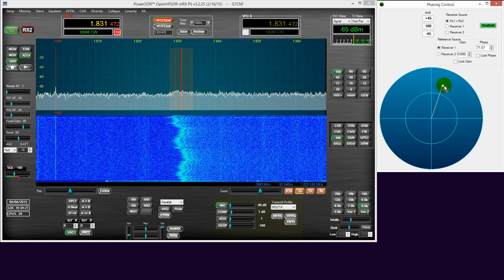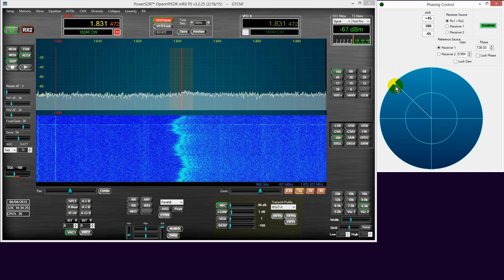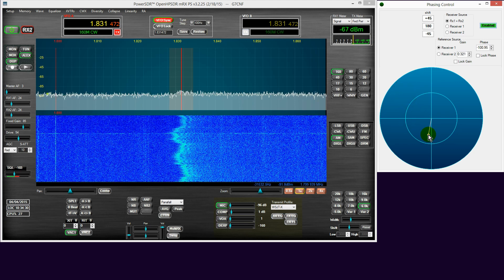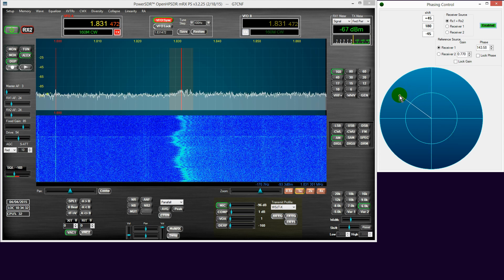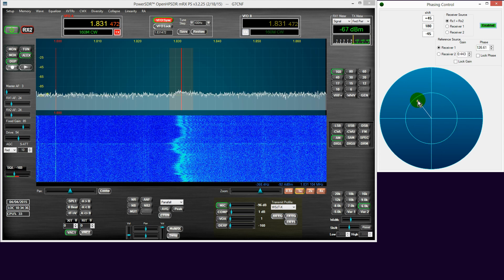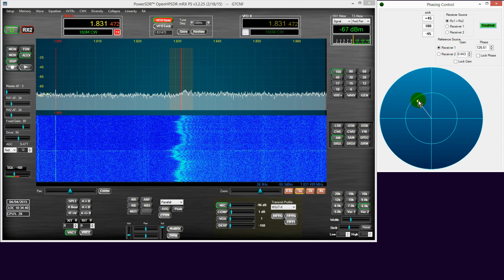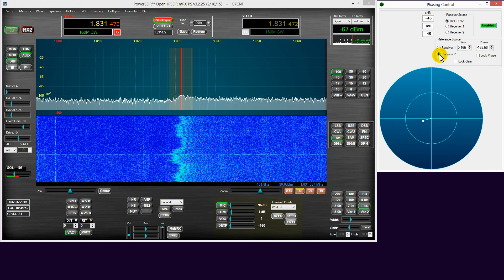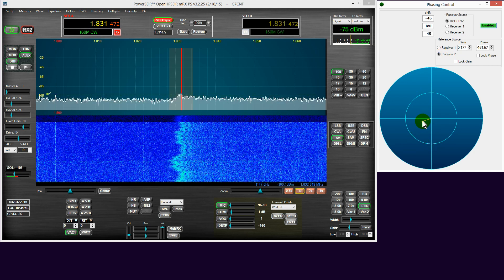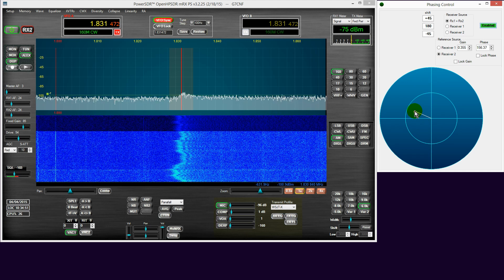So we enable the phasing control, and as you can see from the waterfall, there was a minor difference when I enabled it. But with receiver one as the reference source, it's not working out too well. So we'll try receiver two. Immediately you'll see there's quite a substantial change — noise floor's gone down, but the unwanted spur is still there pretty strong.